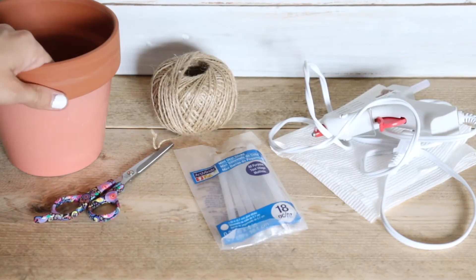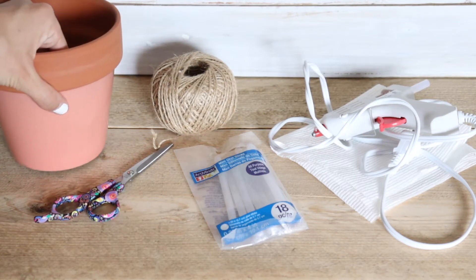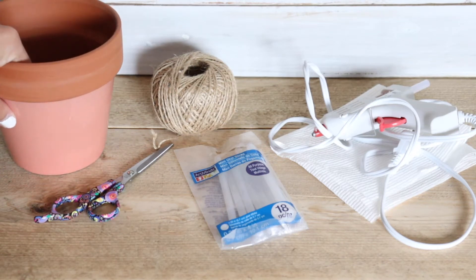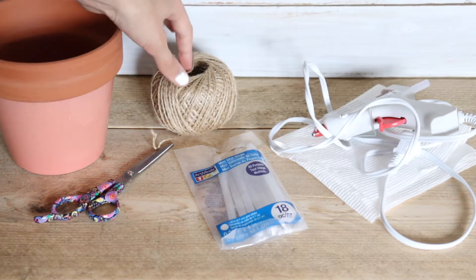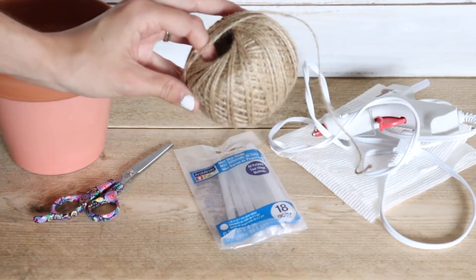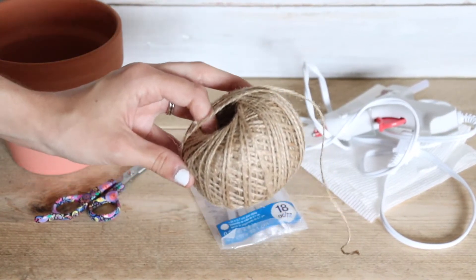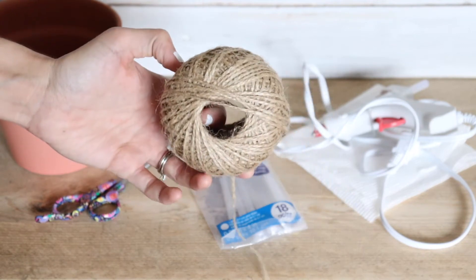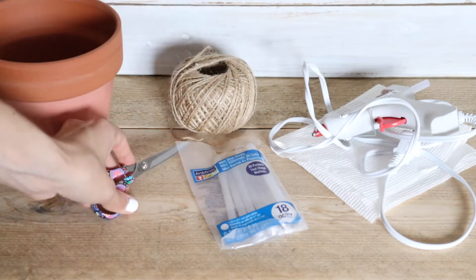So let's take a look at the items we're going to be using for this DIY project. You need a pot of some sort, whether it's a ceramic pot — it'll work on anything. The bottom of this pot is a weird glossy pink, but it'll work just fine. You're also going to need some jute twine. This is just two millimeter thick twine you can find in the garden center at the store — super cheap. I think I maybe spent $1.50 on this and there's a lot.